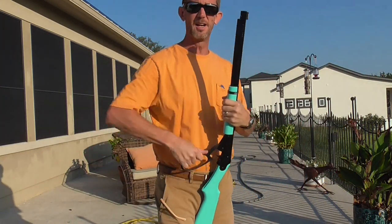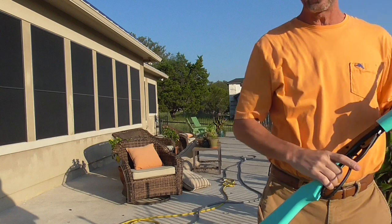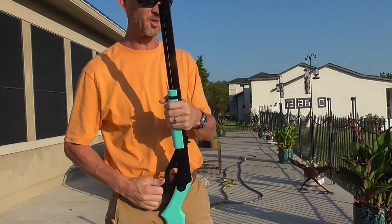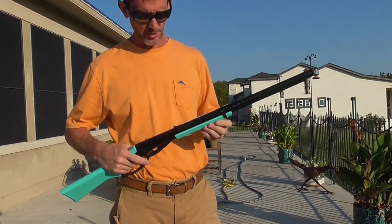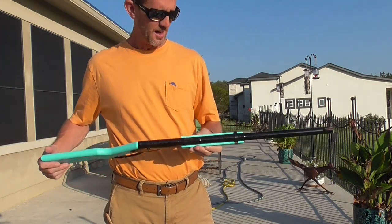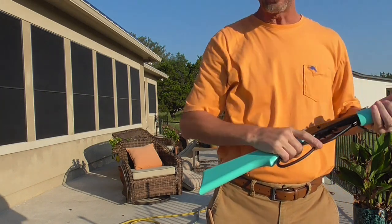I had bought a Gamo, but that Gamo shoots like 1500 FPS — you can hunt with it, it's very powerful, shoots faster than my .22. So this old Red Ryder style gun I thought was a good place to get her started. It's shooting straight.